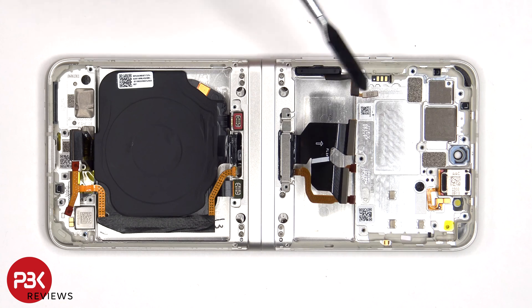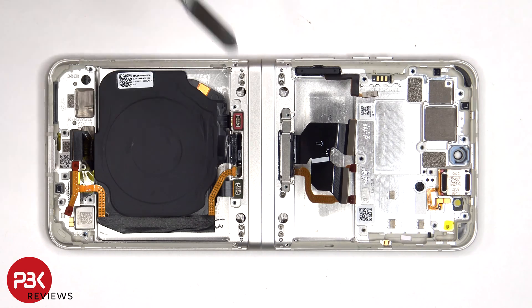This flex cable connects the main board to the subboard, as well as the wireless charging coil and NFC antenna. The flex cable is routed through the flip from the top half to the bottom, and there's a cure-in-place gasket on either side holding it in place.